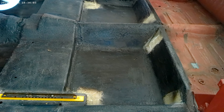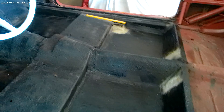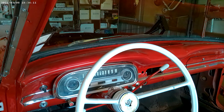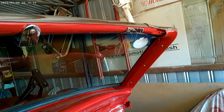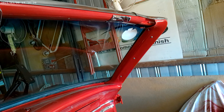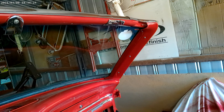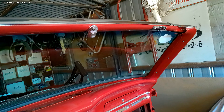Petrol tank's in. Need a new tail light for this side. And yes, the 9 inch is in, from Australian Rod Guys up in Queensland - they are on eBay. These are sort of custom made to suit the vehicle and do an excellent job.